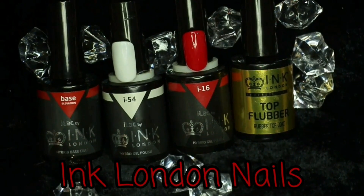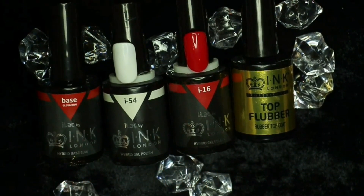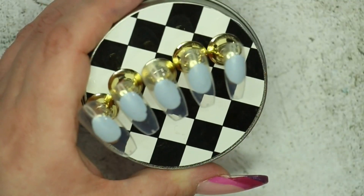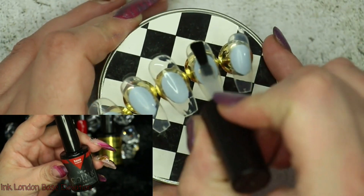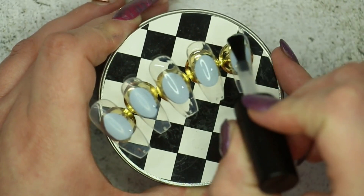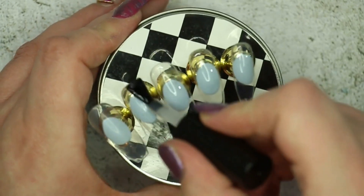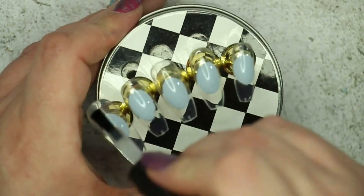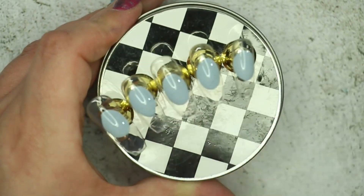Diving right in — this set is complete with gel polish only, and the system I'm using today is by Ink London. I'm first going in with their Base Elevation, which is a really nice thick juicy base coat that helps with any imperfections on the nail plate. It is freaking fab. I'm just applying a thin layer of this to all of the nails so I have a smooth foundation to start my nail art on.